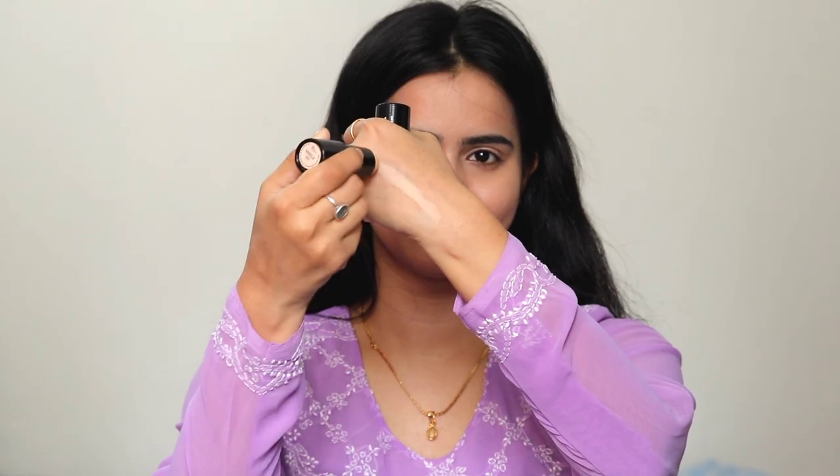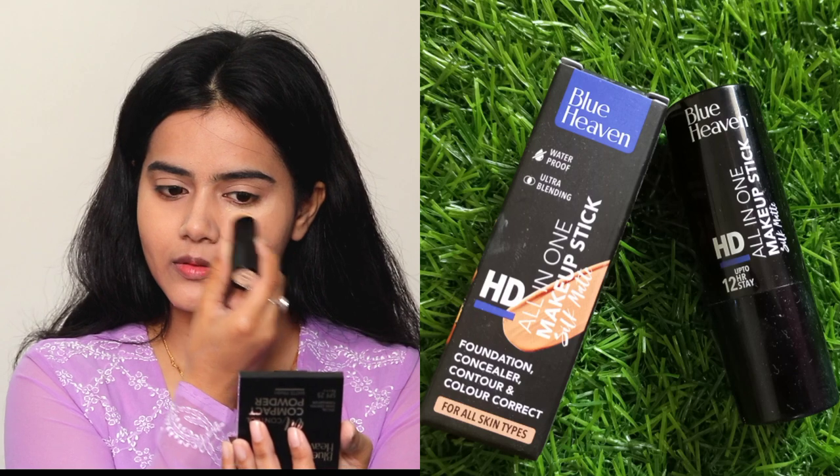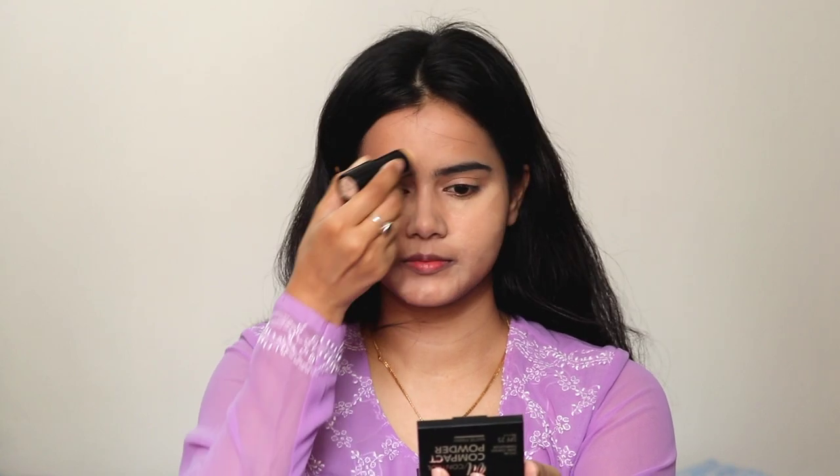Next, I am using the Blue Heaven HD Concealer. This is a makeup stick which I will use as a concealer. You get a wide shade range and my shade is Vanilla, which matches my skin tone perfectly. I will conceal my under eyes and pigmented areas. The packaging is very convenient and I will blend it with my fingertips.